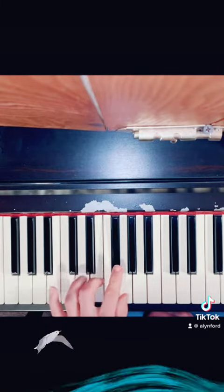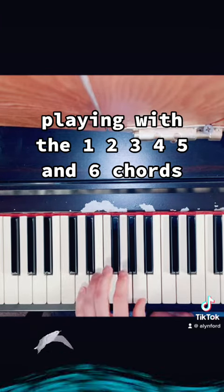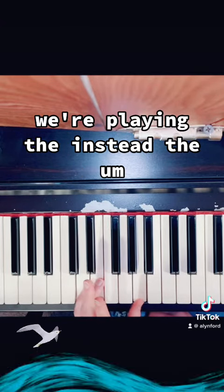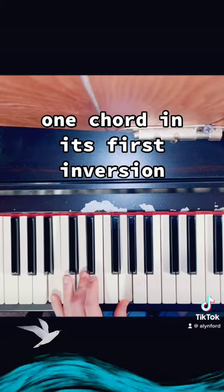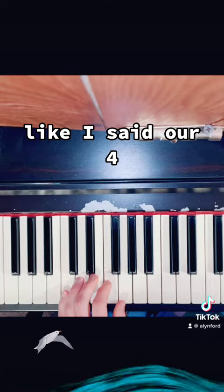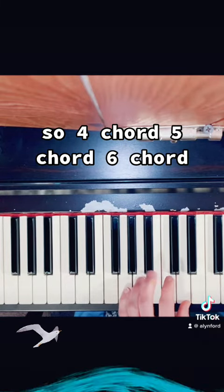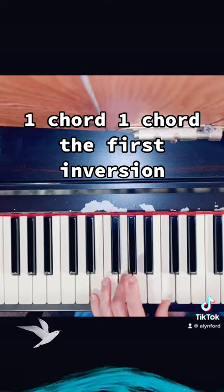We're coming from the G major scale, playing with the 1, 2, 3, 4, 5, and 6 chords. Although we're not actually playing D major — the five chord — we're playing D suspended two instead. You have your one chord, and your one chord in its first inversion, G slash B. So we've got our four chord, five chord, six chord, and the one chord.